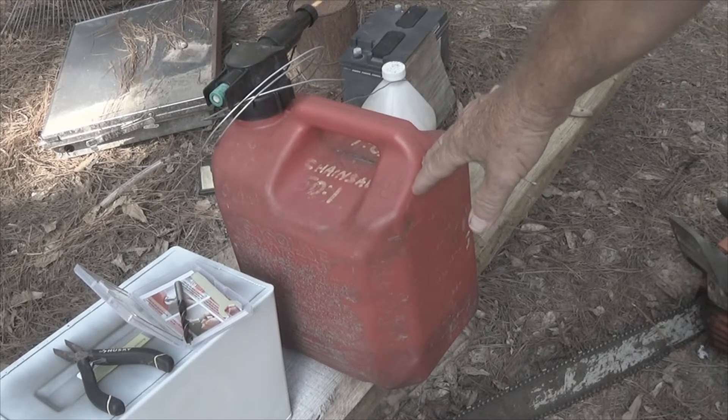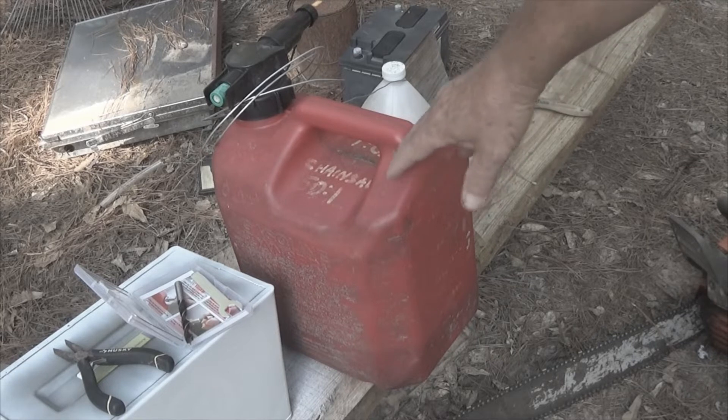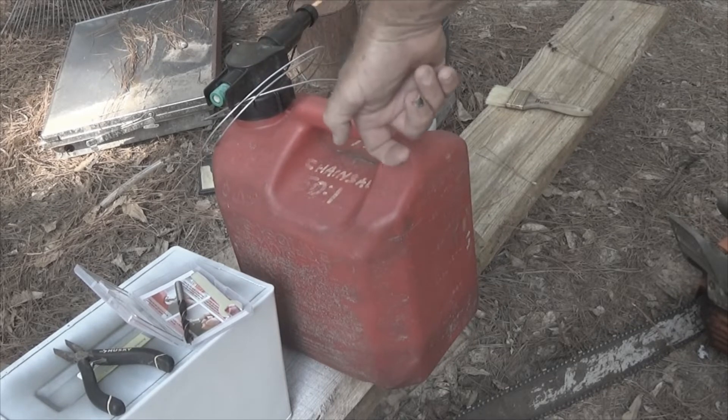They recommend that you put it on the outside, but I'm not going to put it there because I'm concerned I would get it broke off from rough handling. There's not really a good smooth place to put it so I'm going to put it right up here. I'll have to run the wire down through here and then up through this.